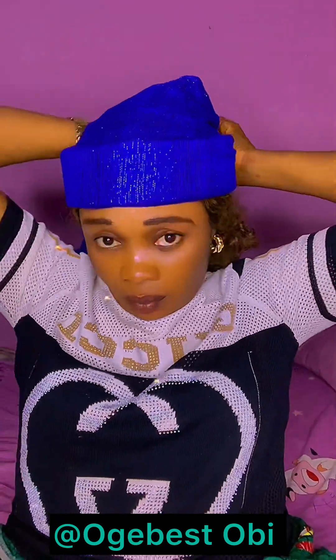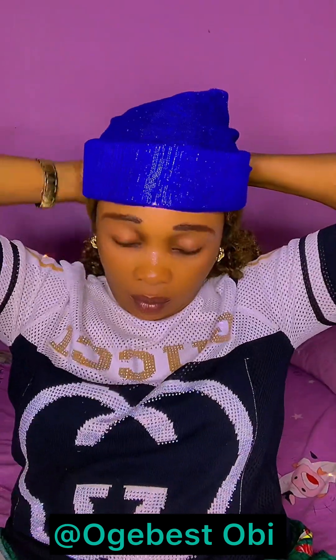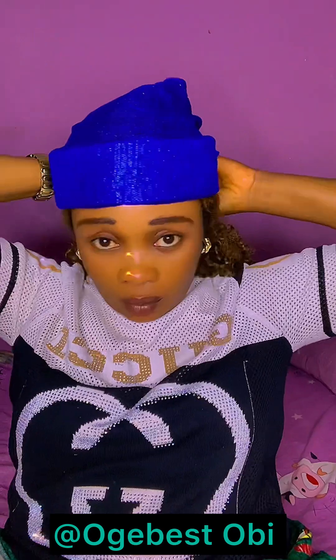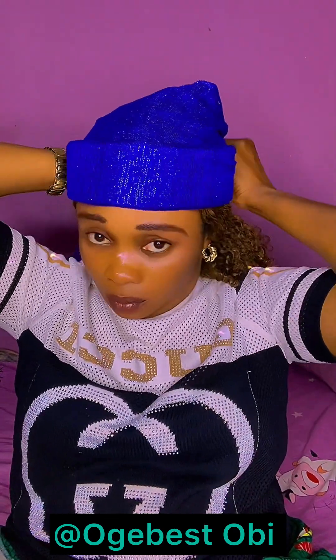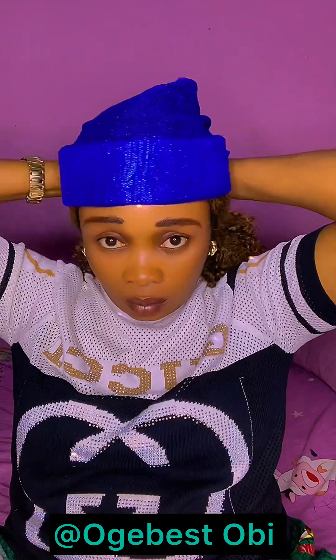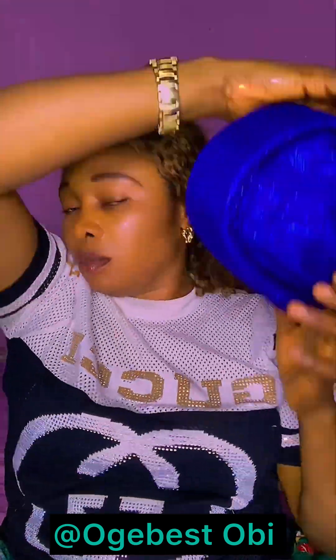Now I'm going to secure it very tight. If you want to secure your own, make sure it's tight too — make sure it's the size of your head so that it will not be too big. Zara cap does not look beautiful when it's too big. If it's tight on you, that's when the beauty comes out.